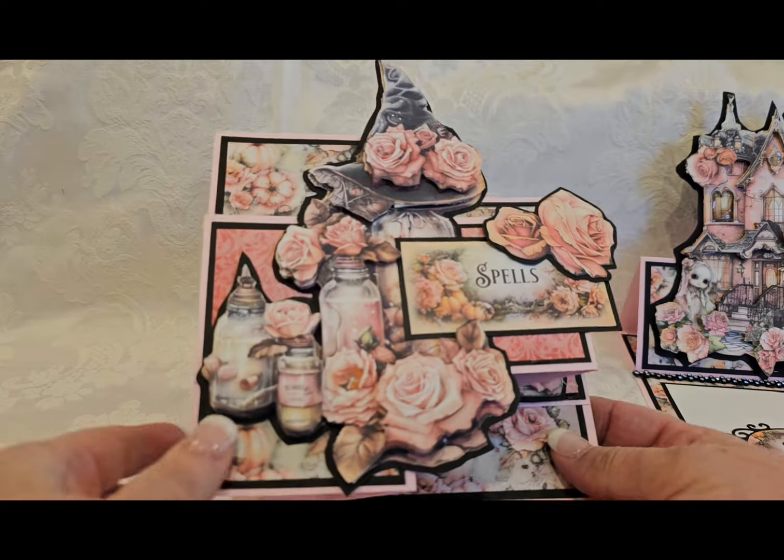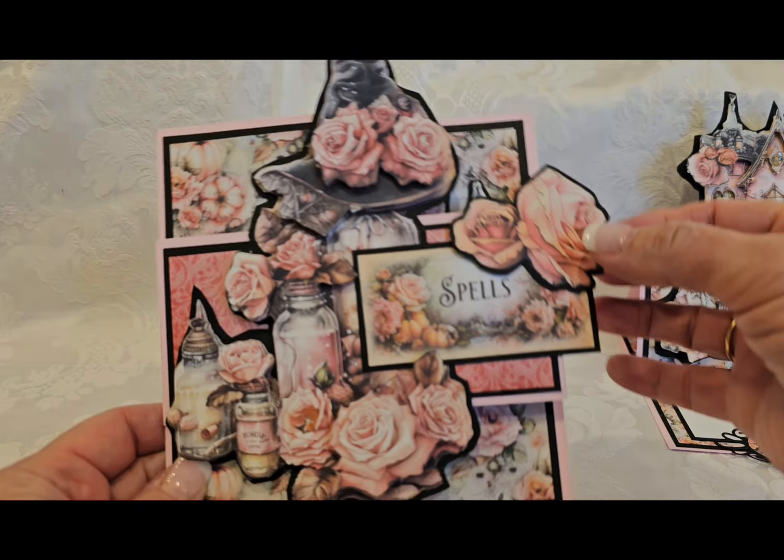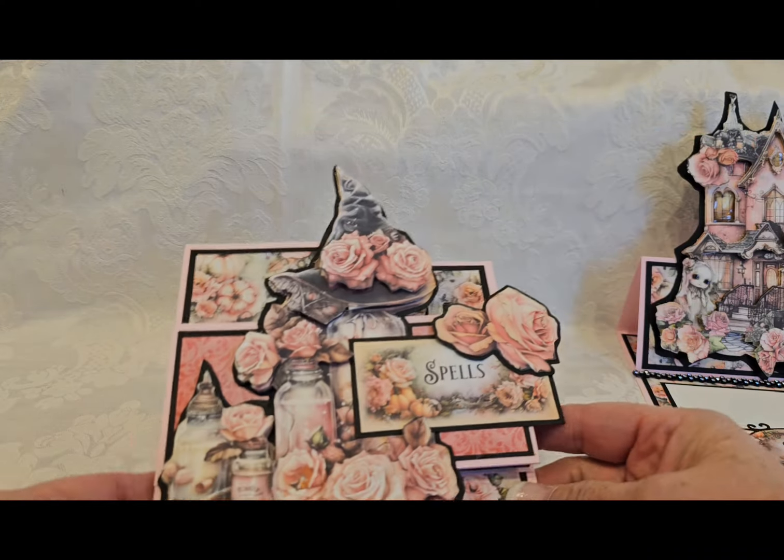Now let's go with a Z Fold card. So here is a 6x6 with a little bit — this piece sticks out and, of course, the witch hat sticks out.